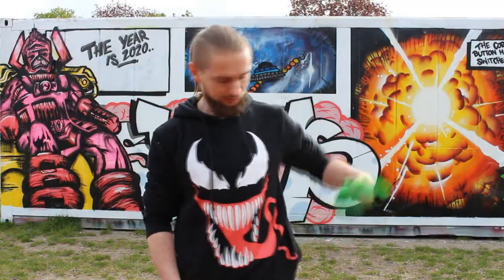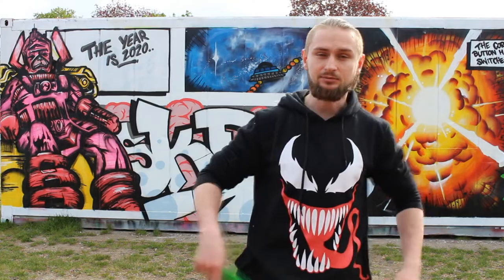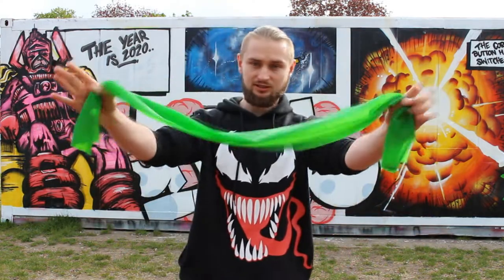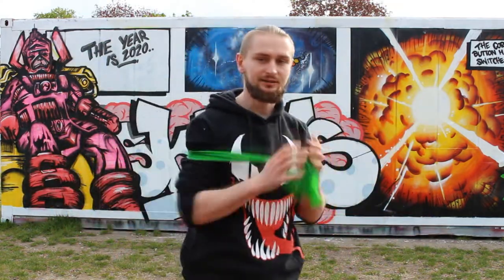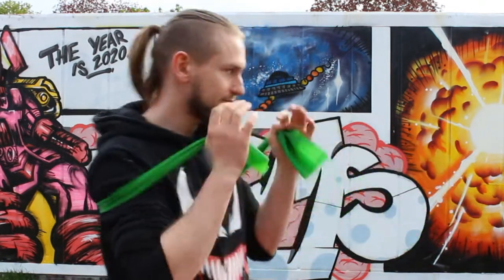Hey guys, welcome to my channel. Today I'm going to show you some exercises which can help you with keeping your arms up when fighting. For this you need only some kind of elastic like this, and it's really simple — you just hold it like this, put it behind your back, and this already makes you keep your arms in the guard.